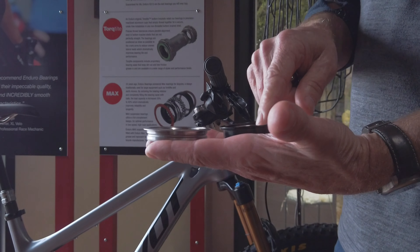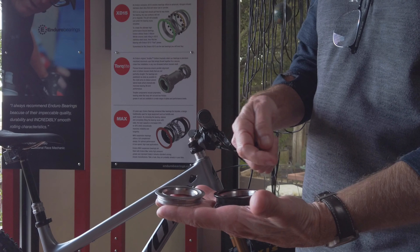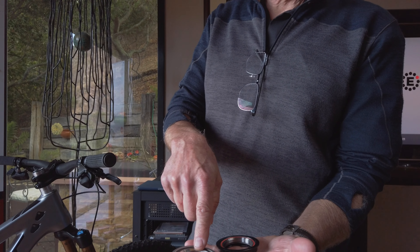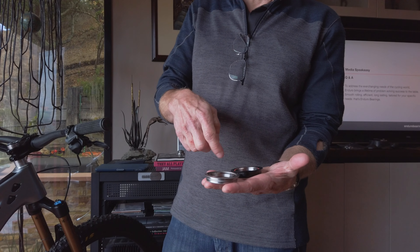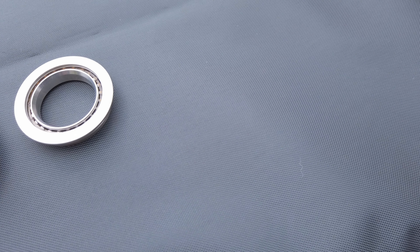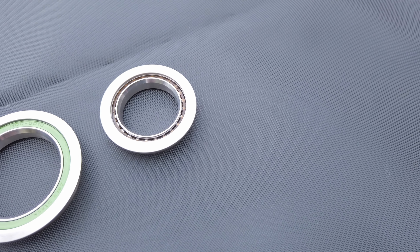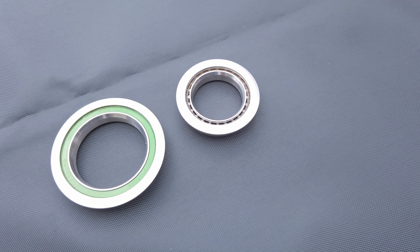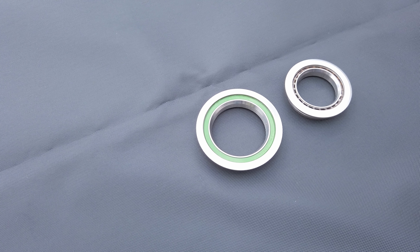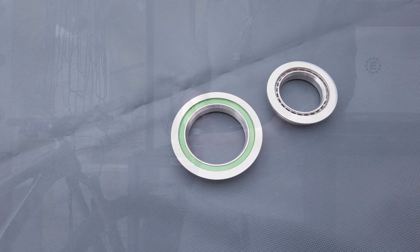Where usually you have two pieces together and pretty small balls, the balls are 1/8 inch with the standard headset — that's a single piece. We have 5/32 inch balls, which doubles the load capacity of this bearing. It's also all stainless steel, and it goes in as one piece, so there's no chance of creeping or pieces rubbing against each other.